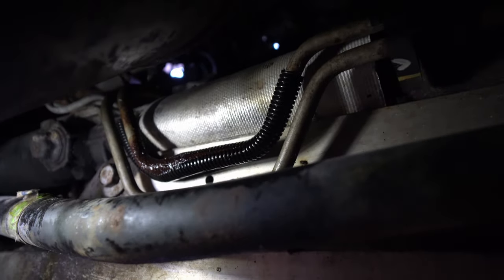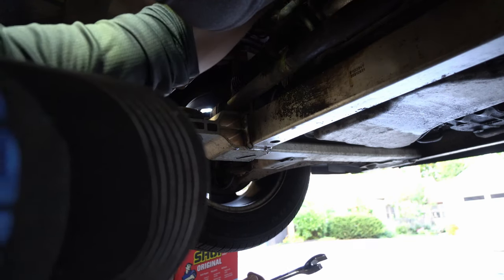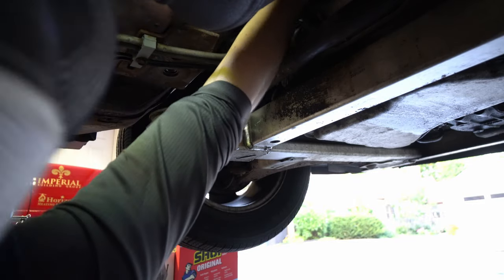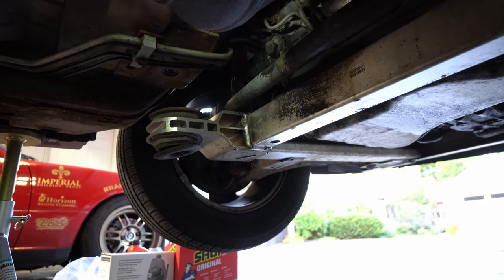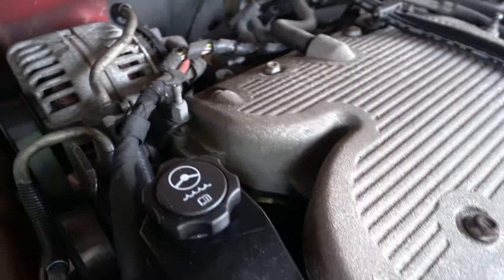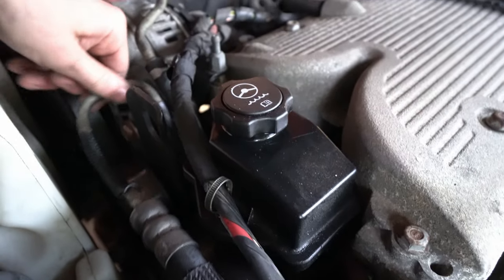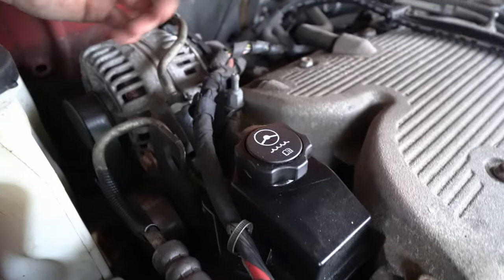So we're going to replace that line and hopefully fix our leak. I can remove the hose connections to the steering rack up there. We want to make sure we're loosening the right hose — it's actually this one up here. I'm thoroughly confused. The good news is I'm pretty sure this upper line is the low pressure hose, so I don't think I need to disconnect the power steering pump. Although the high pressure line here feels like it just came loose, so I may need to do that still.